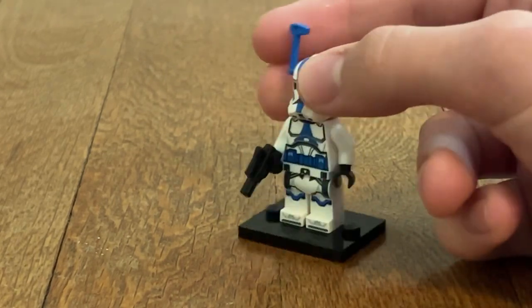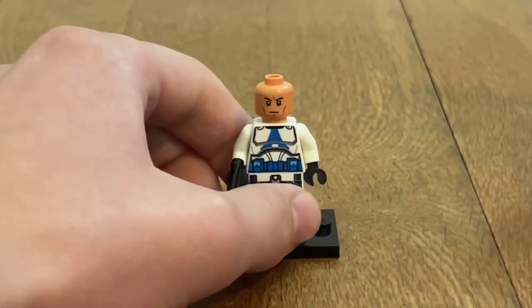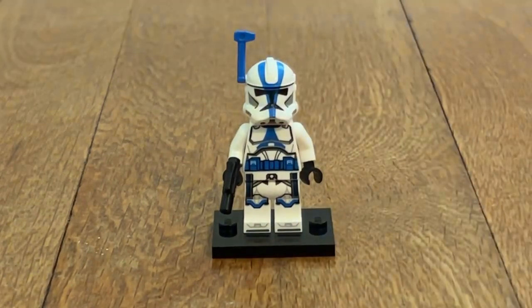I especially love the back torso printing. It's a really cool figure. Taking off the helmet, you can see they're using the usual head that they're currently using for the Clone Troopers — in fact, it's used on all of them in this set. Pretty cool.